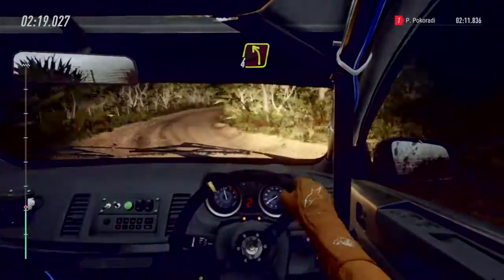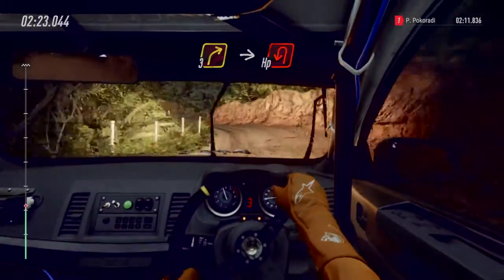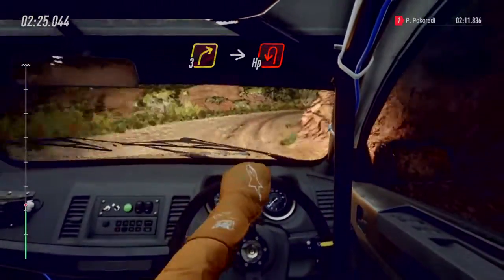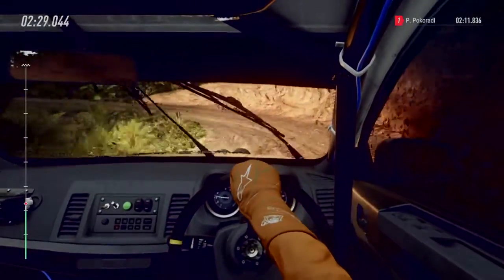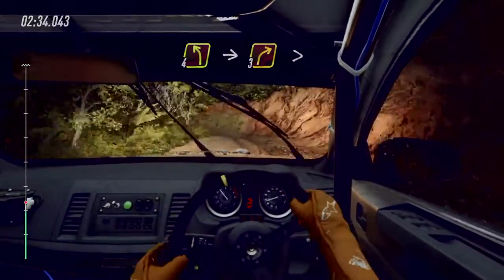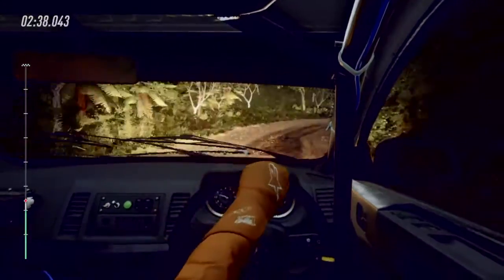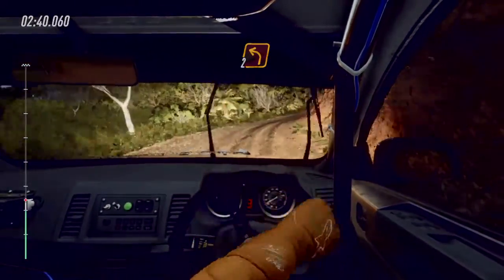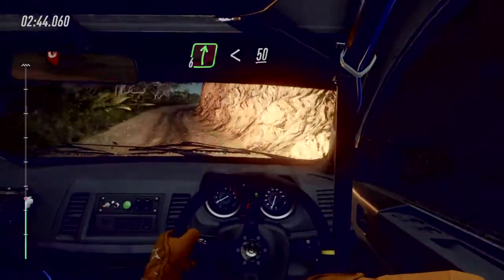Into four left. And three right long, into open hairpin left. 30. And three right long, opens 50. All left. Into three right long, tightens. Into two left. Into six right, opens 50.